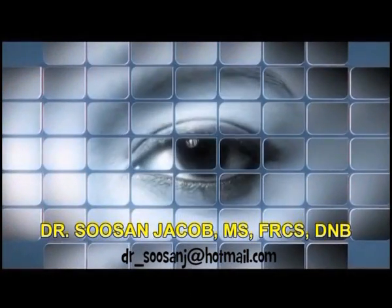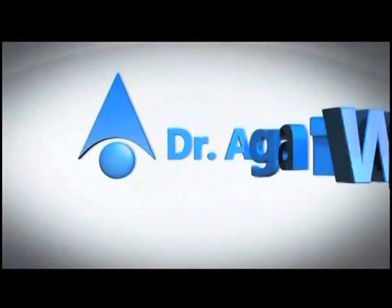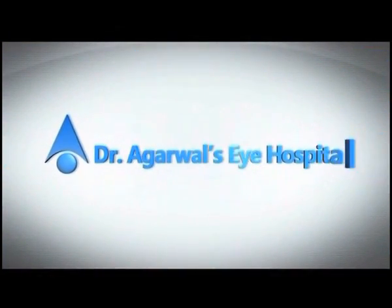Hi, I'm Susan Jacob and I'm going to show a case of a tucked-in lamellar keratoplasty, or TILK, as first described by Vajpayee, Dityaal and Sharma et al. in 2008.